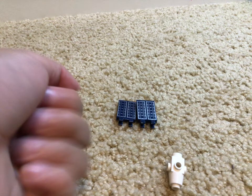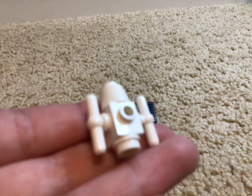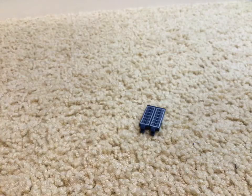Grab the two supports and snap them on. Then you can attach it. Grab the solar panels and snap them on.